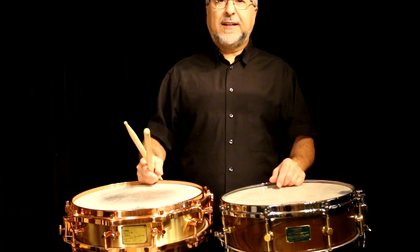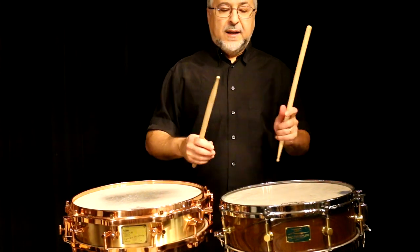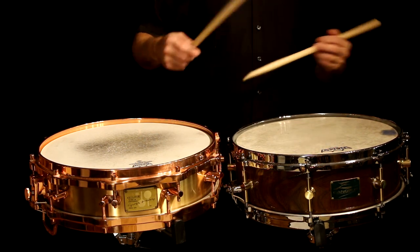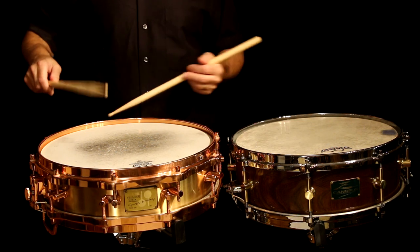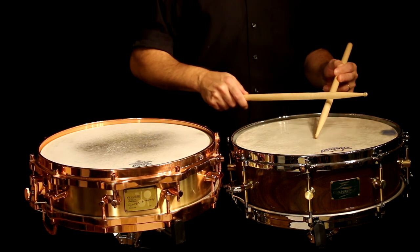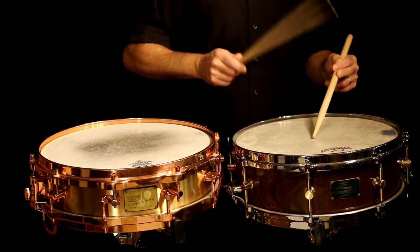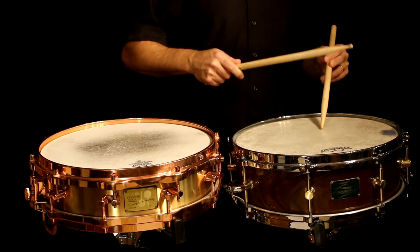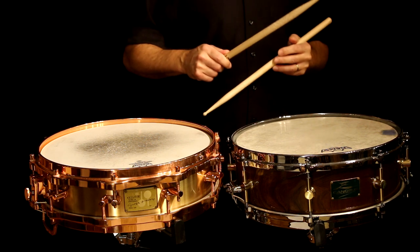So you saw my little crazy timbale demo there. I had the snares off and I was playing all kinds of rim shots. The one I didn't play too much was the cross rim — that is considered a rim shot. Then there's the regular rim shot, which is this. And that's how it sounds on that drum. And then there's the stick shot. A stick shot is a stick on another stick, which is touching the drum. You can do that anywhere on the drum, and it changes the sound.